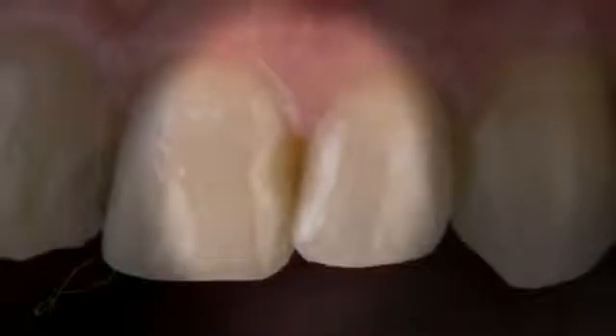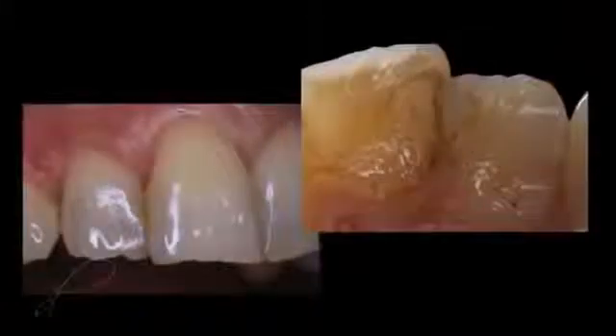Restoring the interproximal zone with composite resin restorations using conventional hybrid composites has always presented challenges. Improper placement of these viscous composite materials can result in gaps, voids, and deficient marginal seal at the restorative interface. However, by utilizing a modified self-edge technique and a simplified placement of a next-generation flowable, an ideal tooth restorative interface can be achieved.